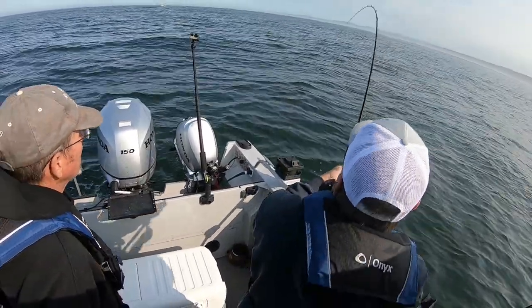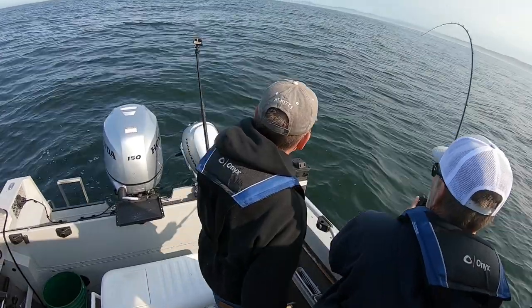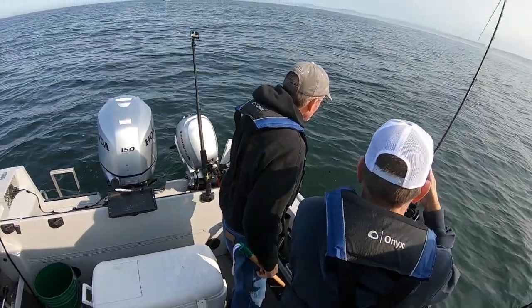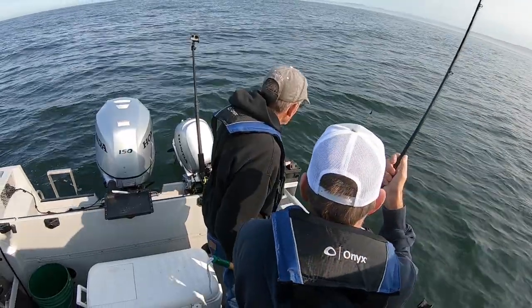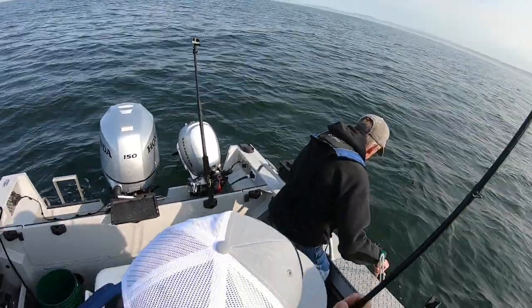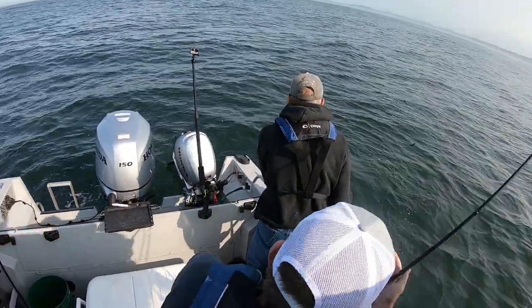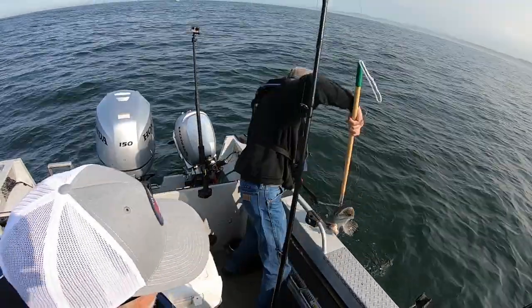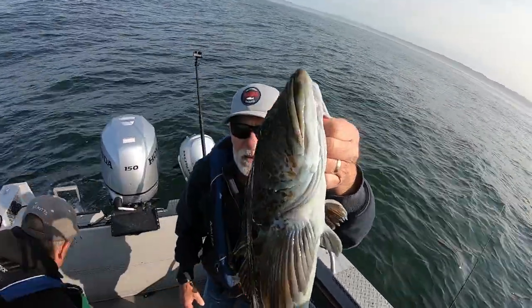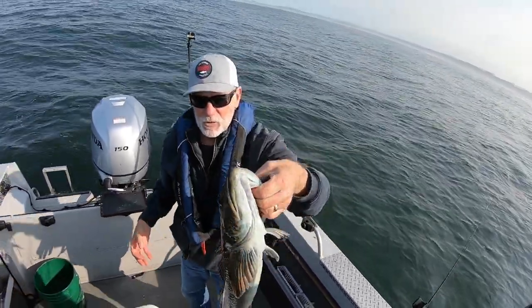As you can see, we caught some real nice rockfish. Dick gets to take some nice fish home with him. Now we're going to try for some lane cod — we did catch a few just above keeper size, a 23 and a 26 incher. Those are good eating too. Oh, it looks like a salmon — no, it's a lane cod. Gap that sucker! 26-inch lean cod, not a bad one. Got him on a frozen squid.